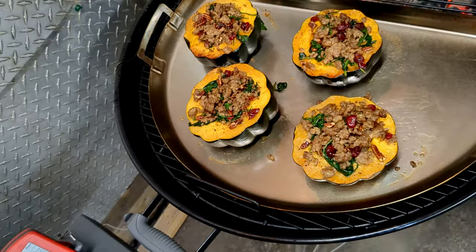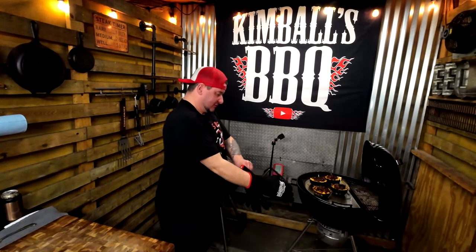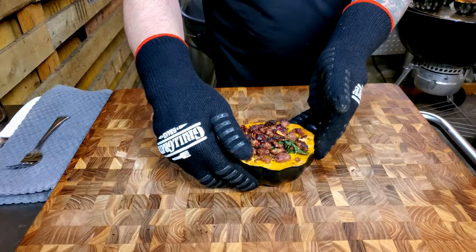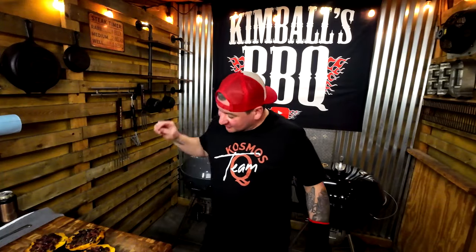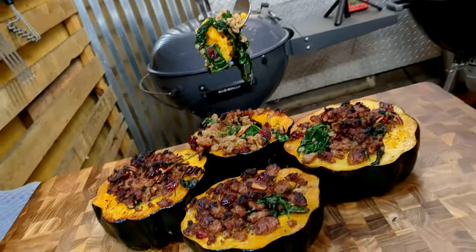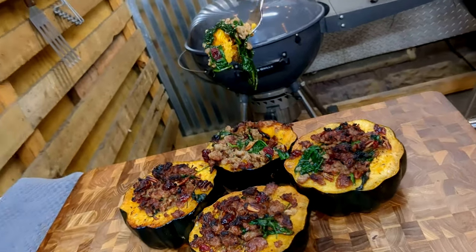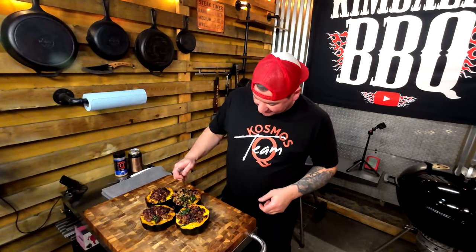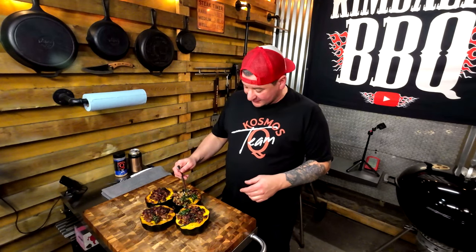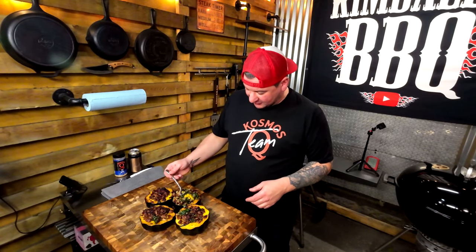The stuffed acorn squash is done and it smells amazing. Look at that — you want to change up your Thanksgiving, do something new? Let's get into this. I can't wait any longer, I've been checking it out and all of the flavor combinations...